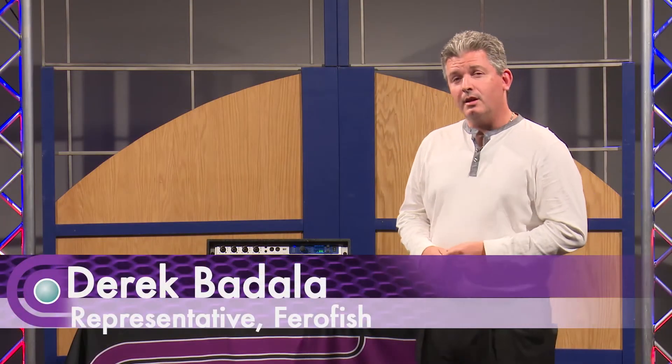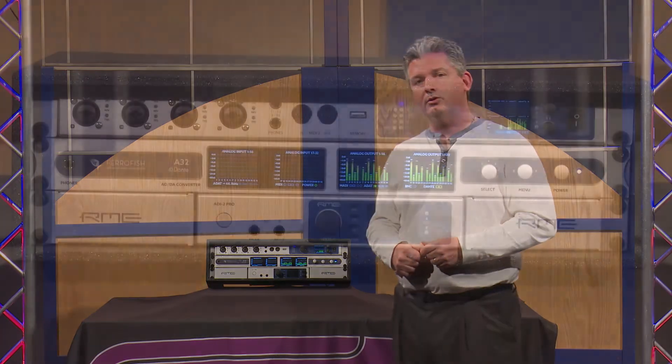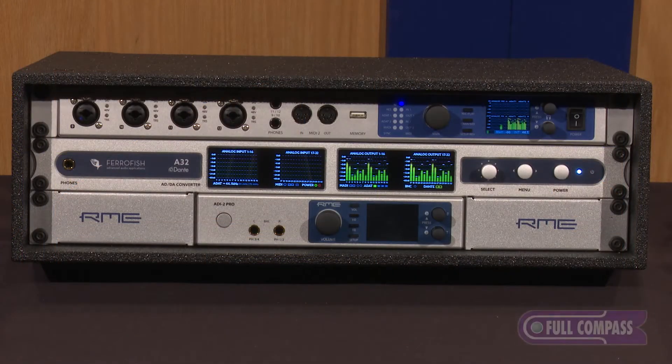Hello, my name is Derek Badala and today I'm here at Full Compass discussing the Ferrofish A32 Dante. This product is a great problem solver whether you're in broadcast, studio, or live sound.